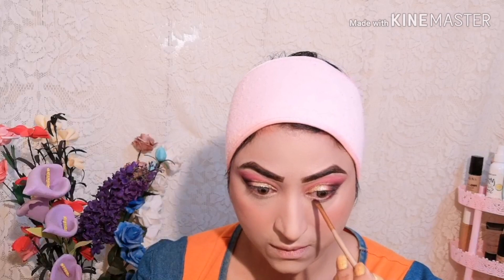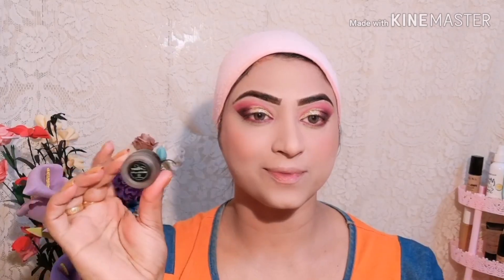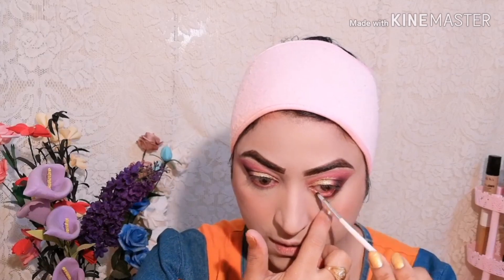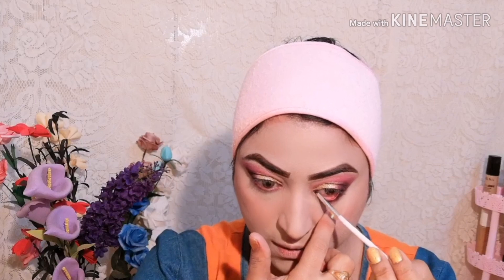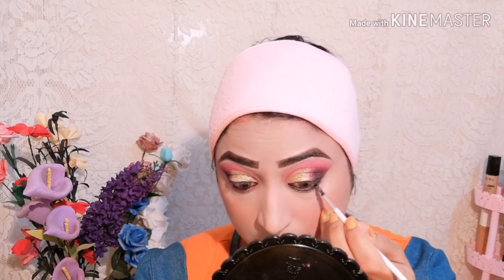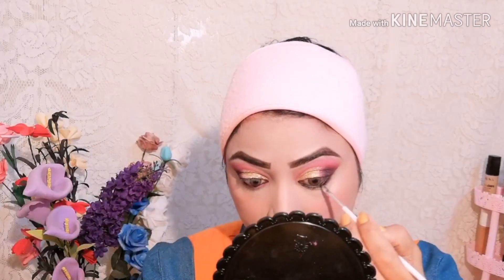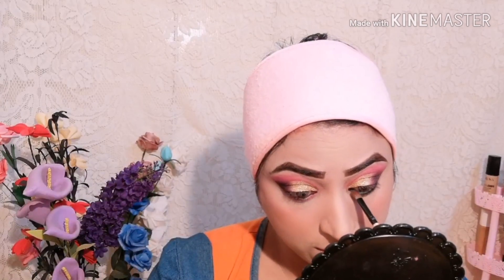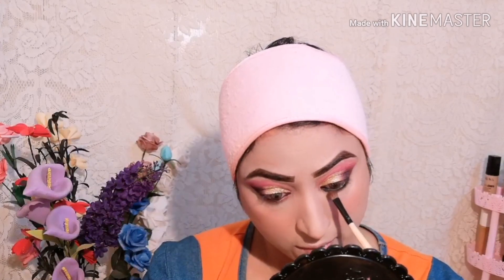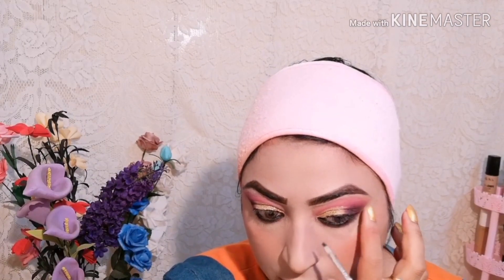I apply the dark eyeshadow shade on the lower lash line with a brush. Then I apply the gel liner on the waterline and lash line. I use black eyeshadow to set and blend with the liner — since the liner layer is soft, blending with black shade helps it to be long lasting. I blend the same gel liner as a liner and smoke it out.